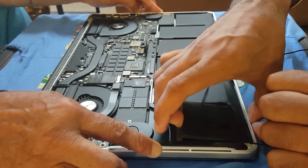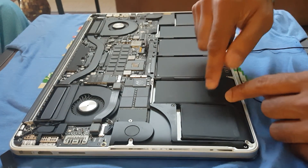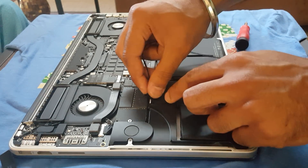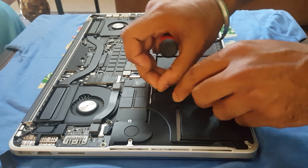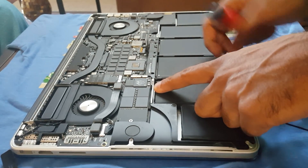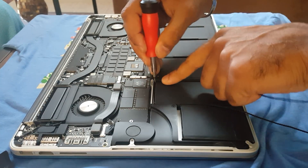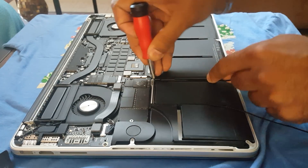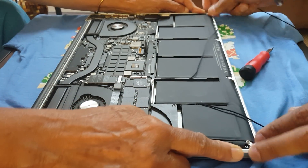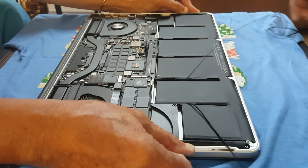I'm going to try to pry all four batteries open. This is the second battery I'm going to pull out. This corner looks good — I'll tighten the thread so it doesn't come off easily, then do the other corner. I'll have somebody else hold the laptop nice and tight. Also, put a cloth underneath — I don't want your laptop to get scratched.